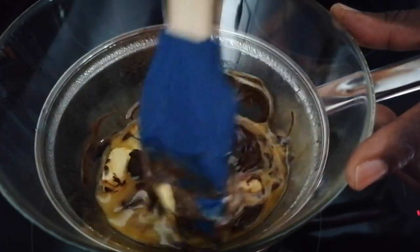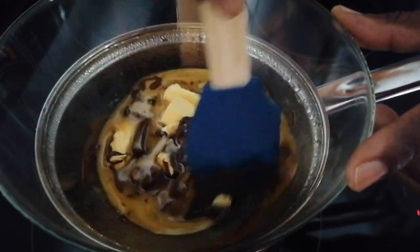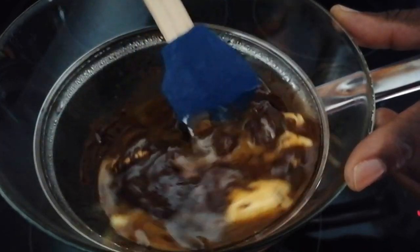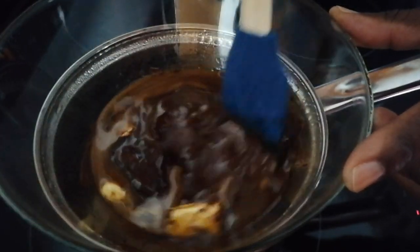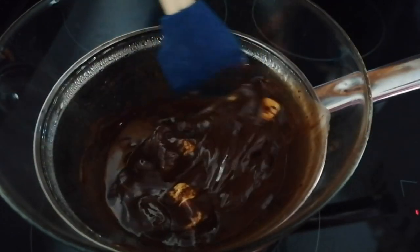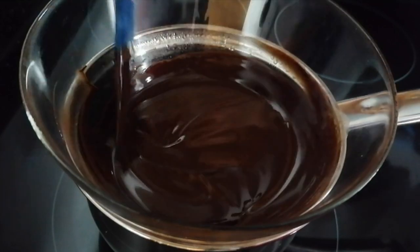The water doesn't have to be boiling, it just needs to be simmering, just to melt the chocolate and the butter. You need to keep mixing until it's smooth. The chocolate is smooth.